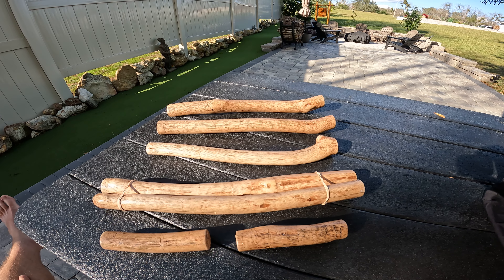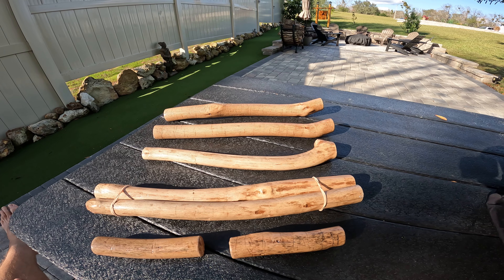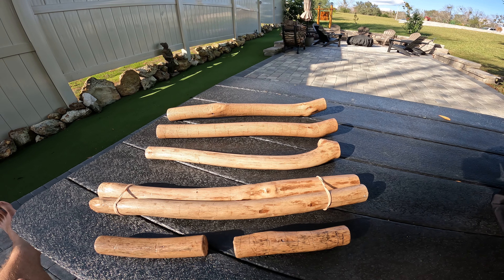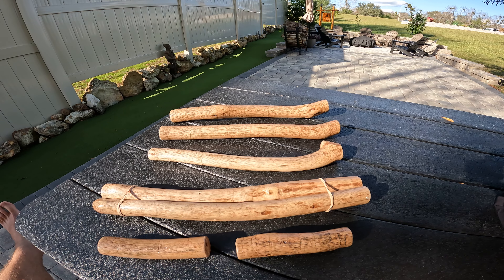All right everybody, here's the clubs we were talking about the other day — I think they came up pretty well. Got them all cleaned up, sanded up, a couple light layers of poly on there to smooth them up.